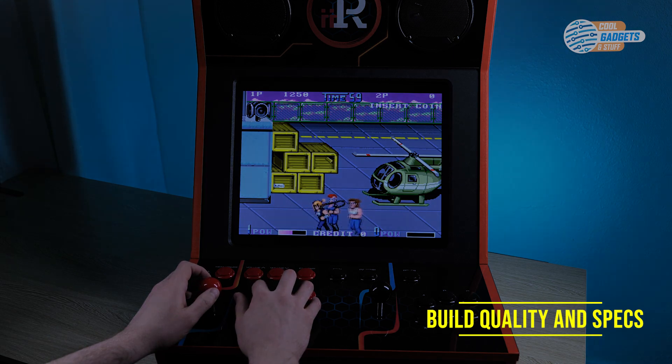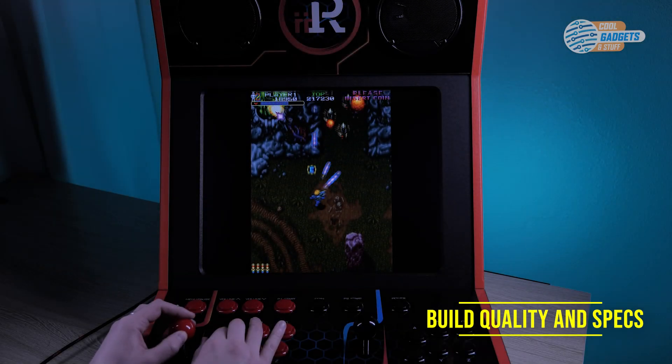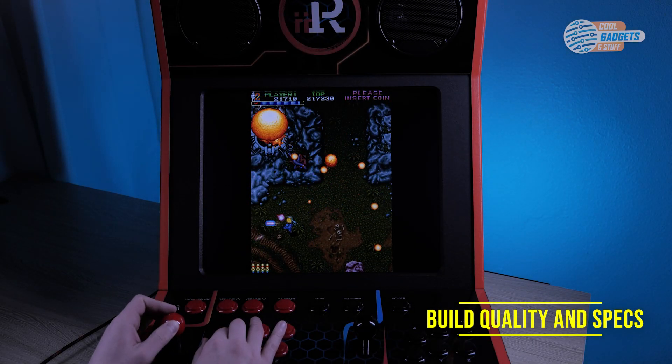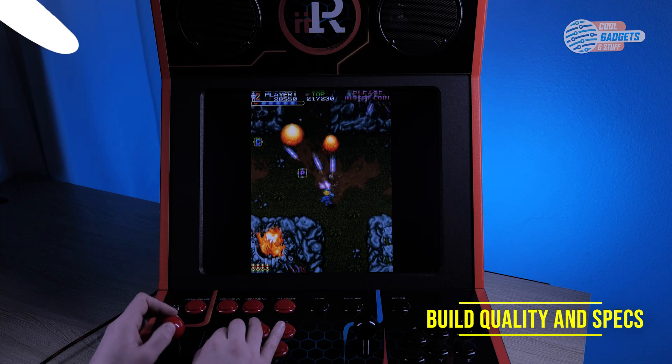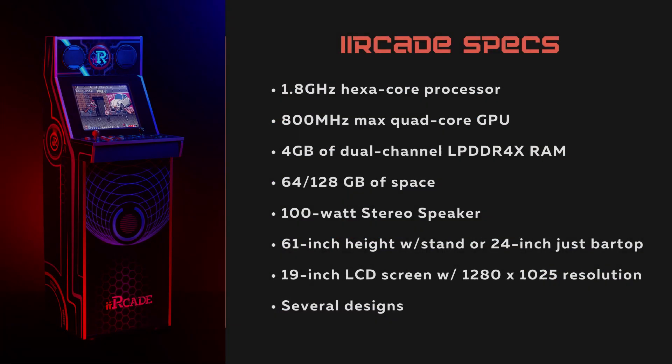Just to run through the rest of the specs quickly: we have a 1.8 gigahertz hexa-core processor, an 800 megahertz max quad-core GPU, and 4 gigabytes of dual-channel LPDDR4X memory.